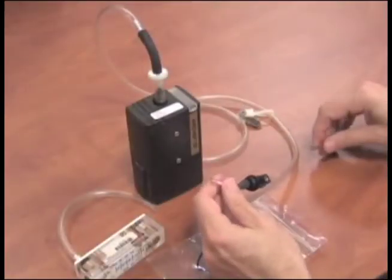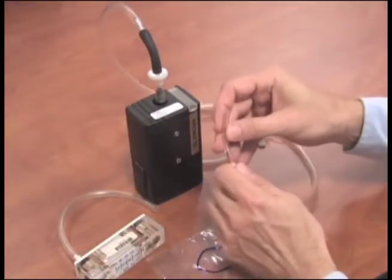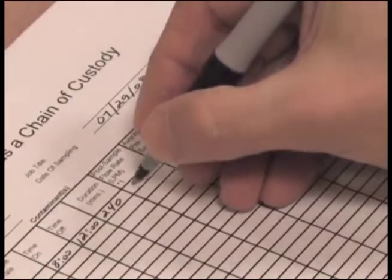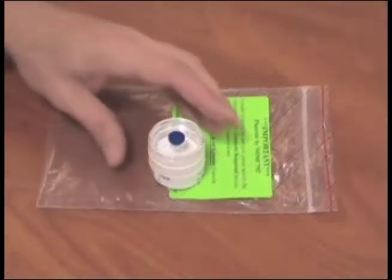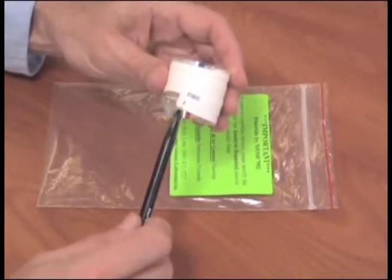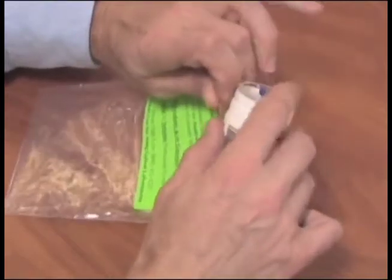Perform a post-calibration following the same process used for pre-calibration. Then record the flow rate on the pump calibration sheet. Place the filter cassette with the sample ID label in the ziploc bag for shipment to Galson Laboratories. Then complete the chain of custody form.